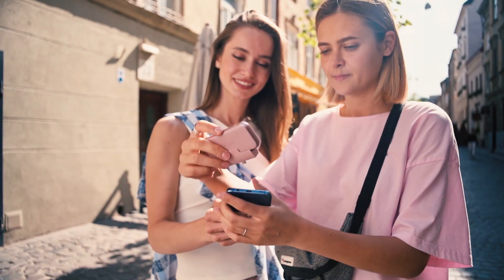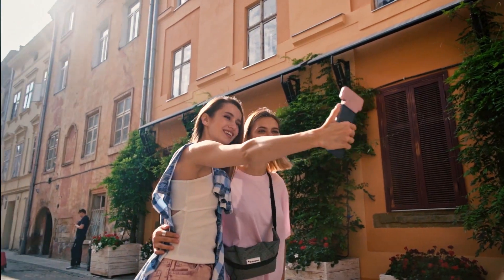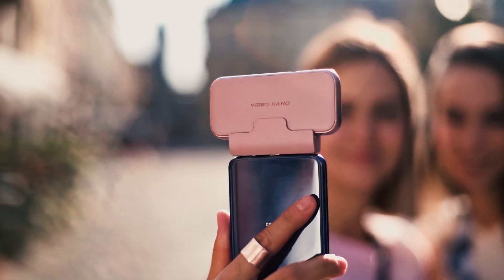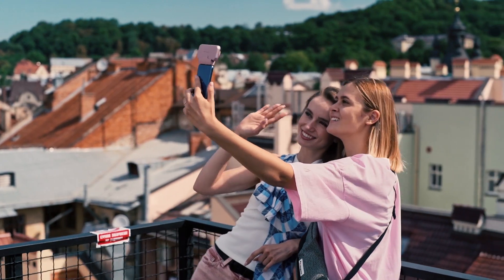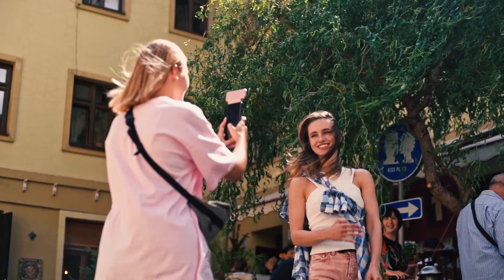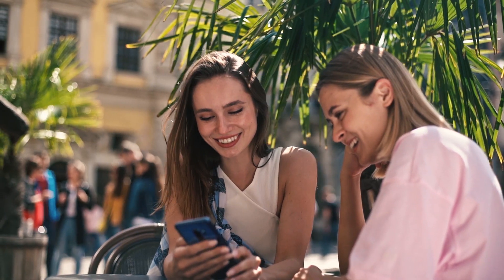Introducing the Viewpoint VR180 Nano, the thinnest VR180 camera that brings extreme portability and convenience to cell phone VR and 3D shooting. Dual wide-angle lenses allow you to capture incredible selfies with a wide field of view. With the Viewpoint app, you can easily share your best moments directly from a smartphone.